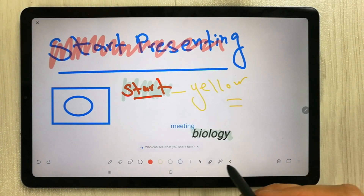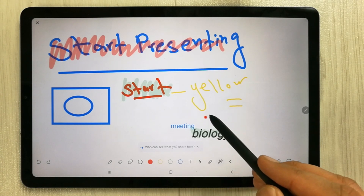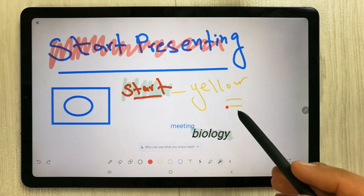We also have a pointer option. Select it and you can use it to point at whatever you are mentioning on the whiteboard during your lecture.